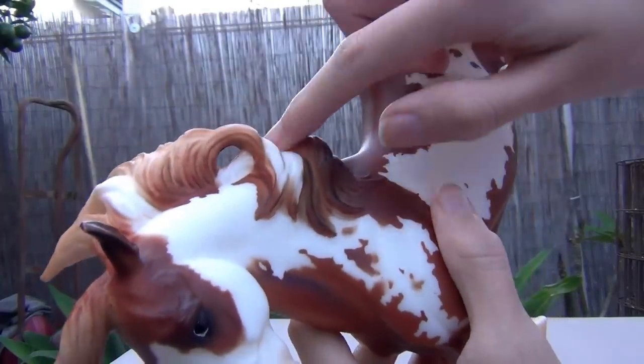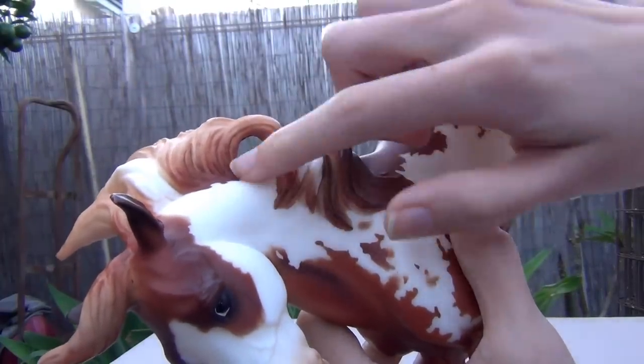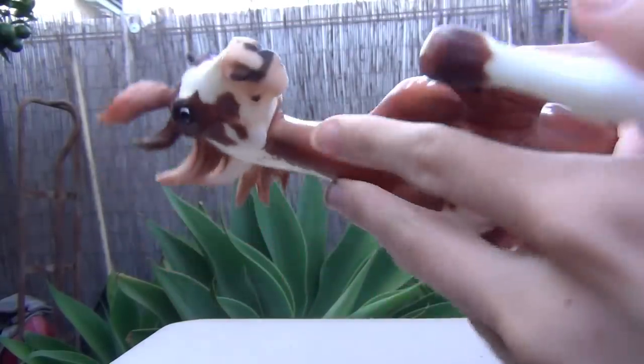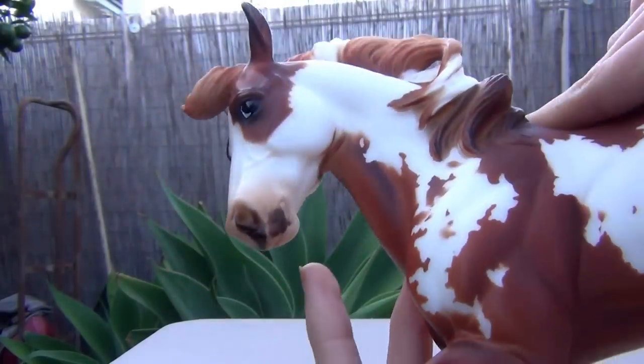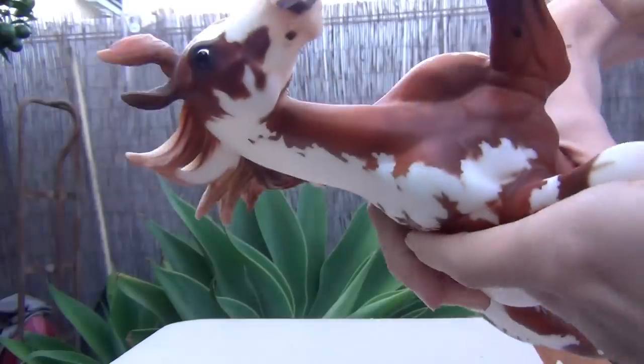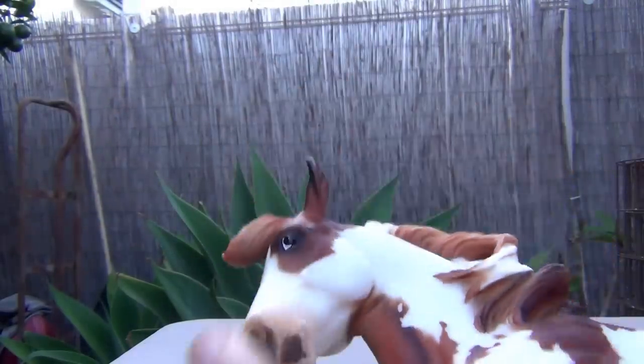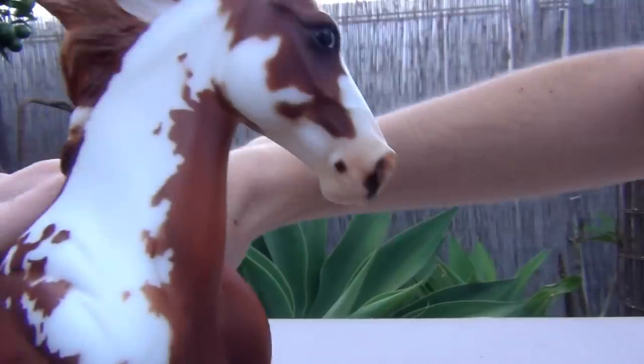On his mane he has some white patches — the white markings. And his nose is really adorable. He's got an adorable nose with little kissy spots, really cute. His eyes are just black and white, but they are glossed.